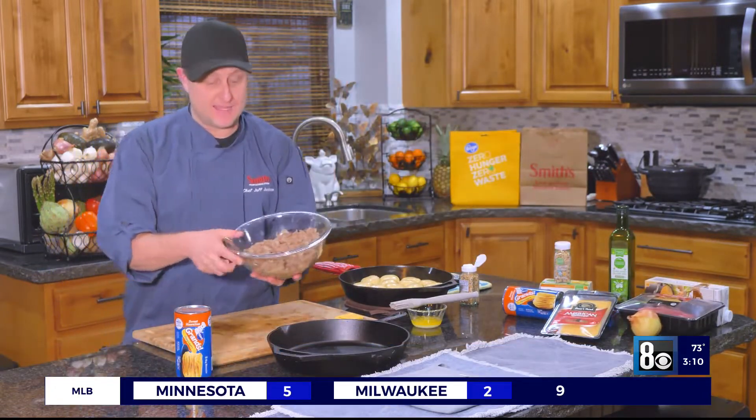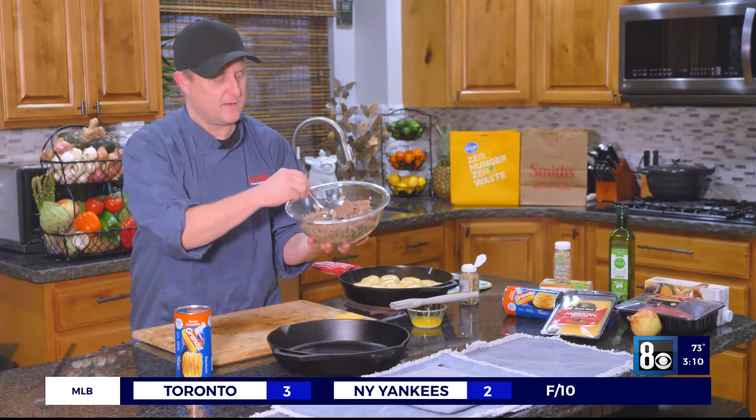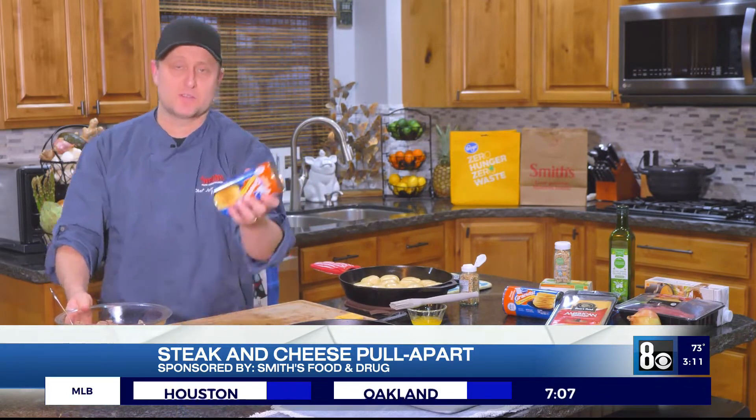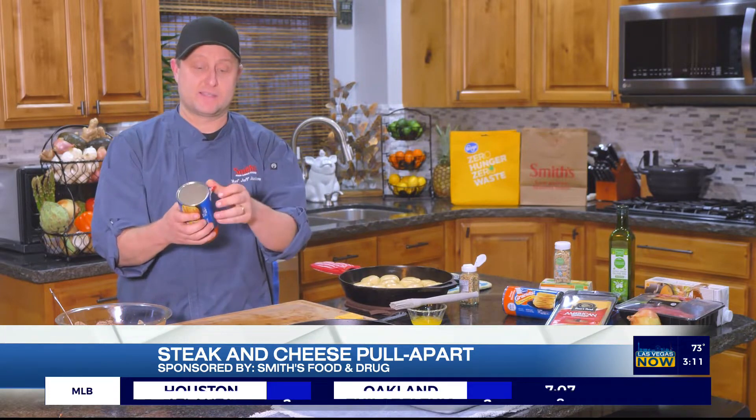What I did earlier is I browned that steak with some onions, and garlic, and salt, and pepper — so that's what I have right here all ready to go. And then what I'm going to do to make these pull-aparts is just use regular biscuit dough that you get at the refrigerator section at your local Smith's.